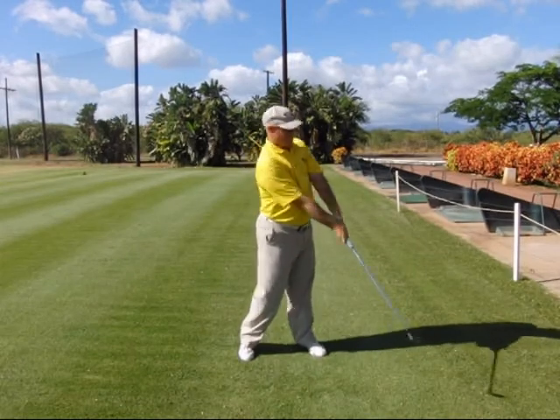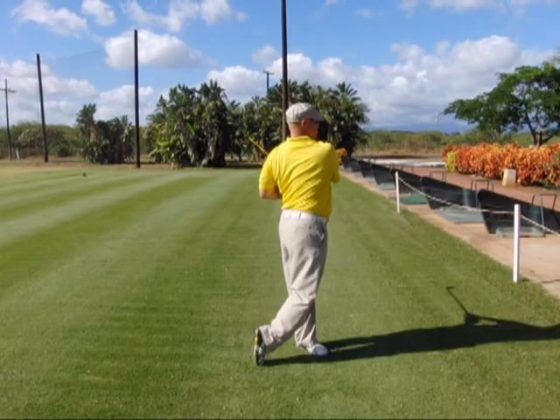Step eight: we rotate left, releasing our postural angles and exiting around to the left with our arms and club. Notice how the left elbow is back behind the seam line of the shirt on the left side. That elbow-back move matches the elbow-back move that you performed during the takeaway. You also want to have the feeling that your right shoulder is higher than your left shoulder at this point.